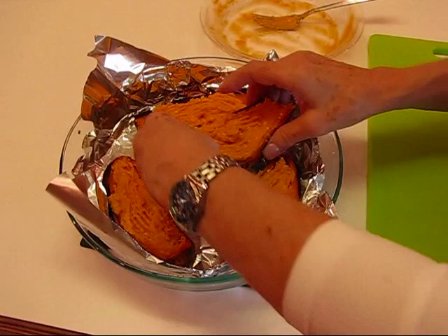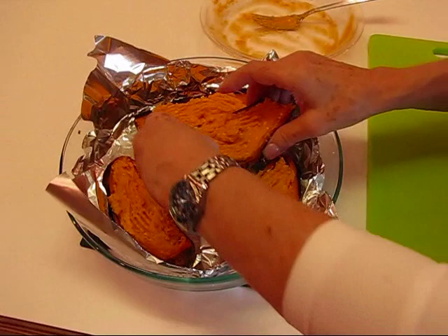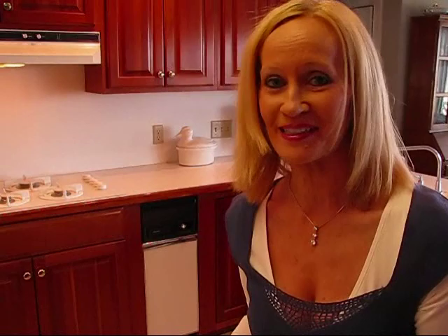Doesn't that look good? I've just finished filling the last sweet potato skin and I'm putting them back in the pan where they were cooked originally. This goes back into a 375°F oven and it will take about 15 minutes for these to brown off — then they'll be ready to eat. This is kind of mid-afternoon for Rick and me, but we'll probably have a little snack today.